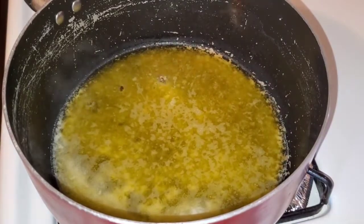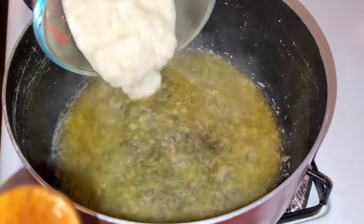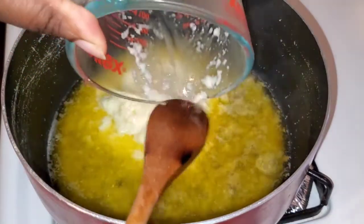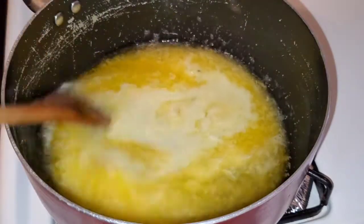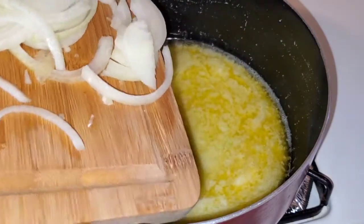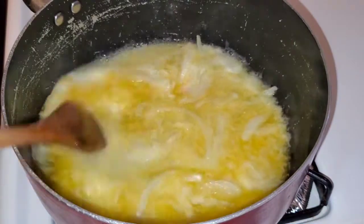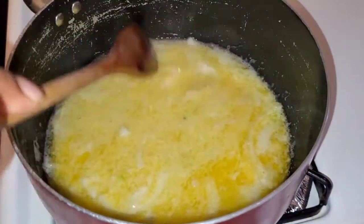Now back to my sauce. My butter is nicely melted. I'm going to add all that blended seasoning I have. See that thick consistency? That's going to help thicken your sauce. You want to just stir that in there. Now I'm going to add the rest of my chopped onions and let that cook for a couple of minutes until my onions are translucent.